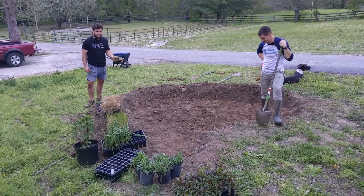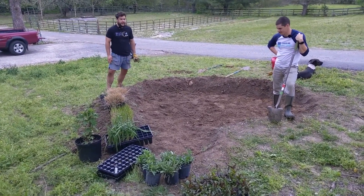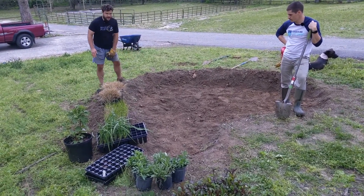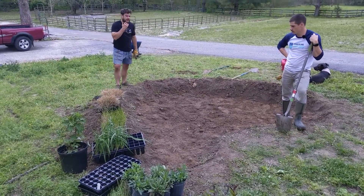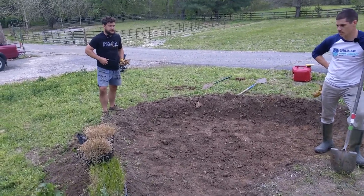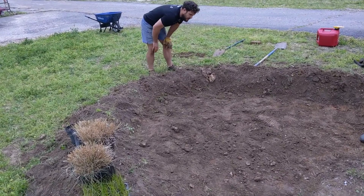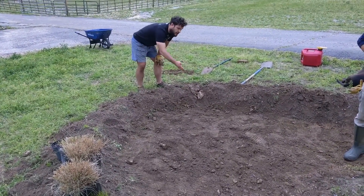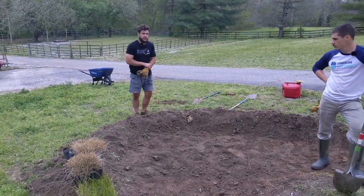Now we've dug out the rain garden and prepared the bed. We tried to grade it as level as we could. Since we're on a slope, we had to dig out a little bit more up front to level that off. We used a lot of the excess dirt to build this berm to help hold the water in. These things are going to overflow — you can't really make them large enough to capture all the stormwater. So we dig out a little trench-like depression and pack it with stone, so that when it overflows, it goes in the same direction stormwater was naturally flowing on this site.